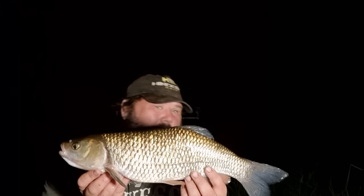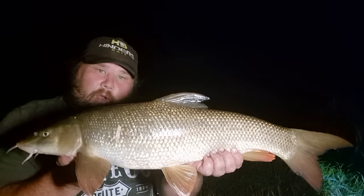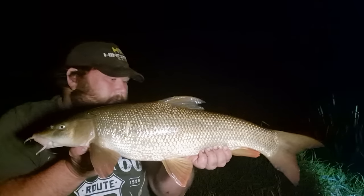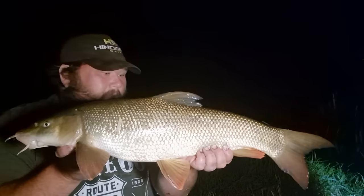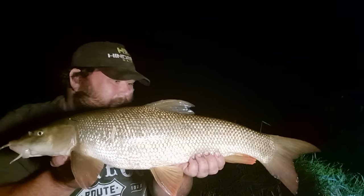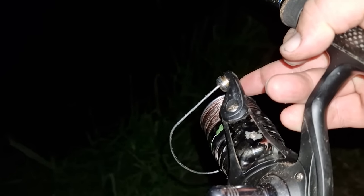Just coming up to quarter past twelve, and eventually that inside rod has gone - on that banded pellet and long hook link. Just kept on casting, firing a bit of hemp over the top every now and again. What a lovely fish - going on that inside line, just over eight pound, a lovely chunky fish. Keeping on baiting that inside line paid off. Good fight - I had a long hook link and that small size 14 hook. It's always a good battle. The only downside with barbel fishing is a lot of them come in the dark - I'd love to see this fish in the daylight, it's got some lovely colors.